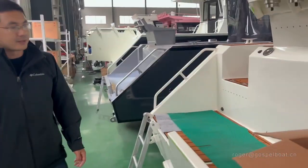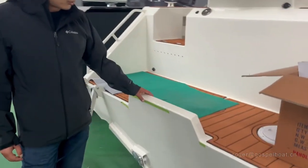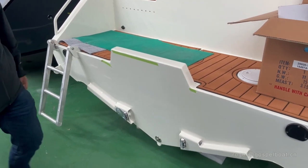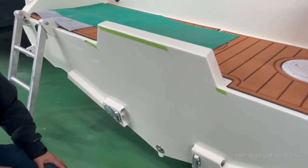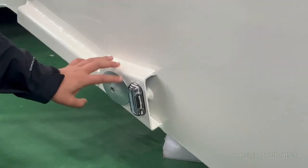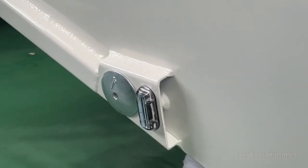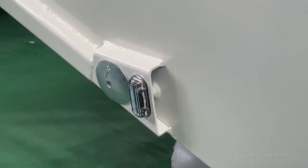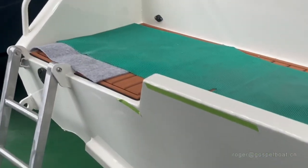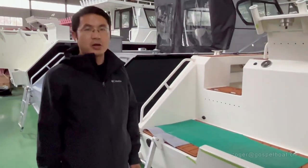When you walk back to the transom of the boat, we have a single motor transom design. We applied an anti-corrosion alloy coating on the boat. The underwater light makes the boat very colorful when you're fishing overnight. The transom plate is 6mm, which is suitable for 300 to 400 horsepower outboard motors.